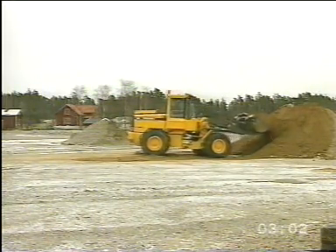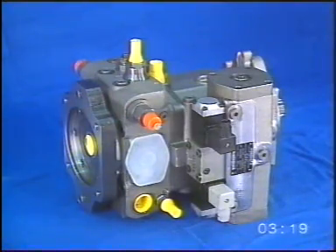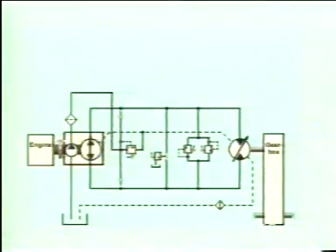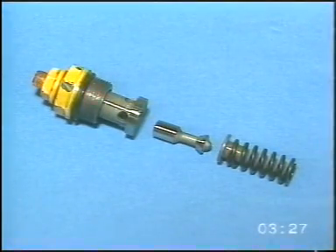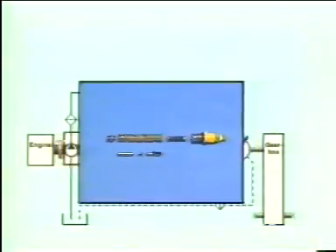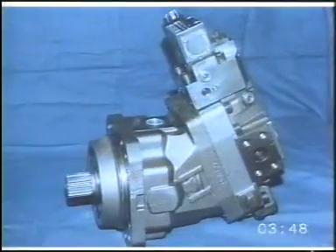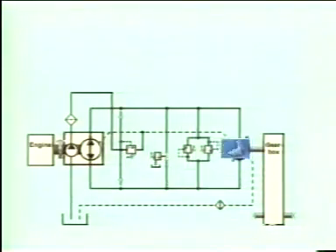We'll now describe the function of the hydrostatic power transmission. In this hydraulic diagram we'll first show which components are included and their positions. The hydrostatic pump consists of two pumps: the charge pump and the axial piston pump. The pump is fitted with a charge pressure valve for limiting the charge pressure. A pressure cutoff valve for limiting the maximum working pressure is fitted to the pump, and two shock valves with an anti-cavitation function for the forward and reverse gears respectively. The hydrostatic motor has variable displacement and is positioned on the gearbox. In the charge circuit of the system we have an oil filter and an oil cooler for cooling of the circuit.